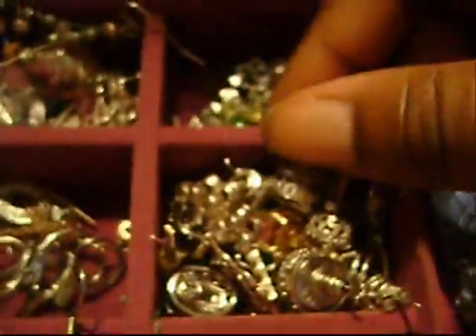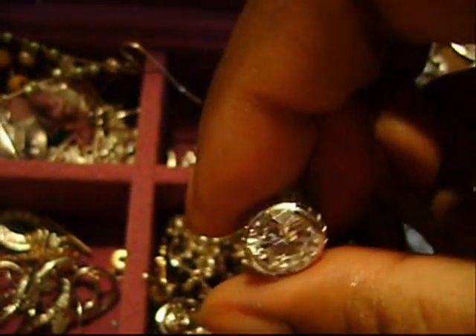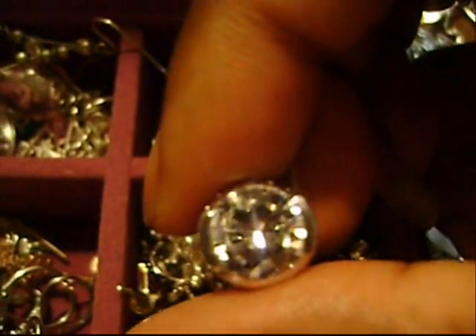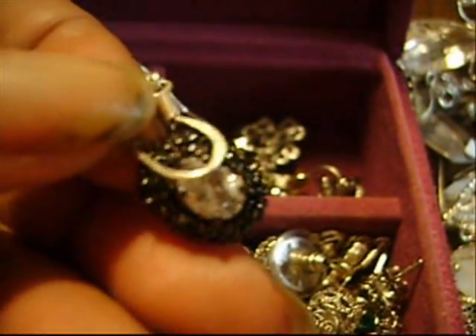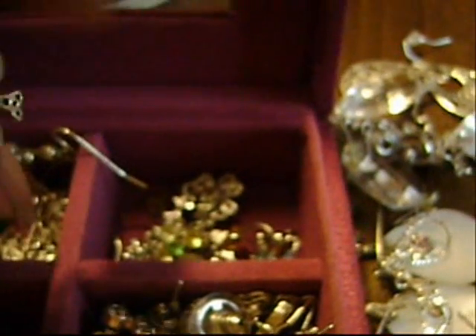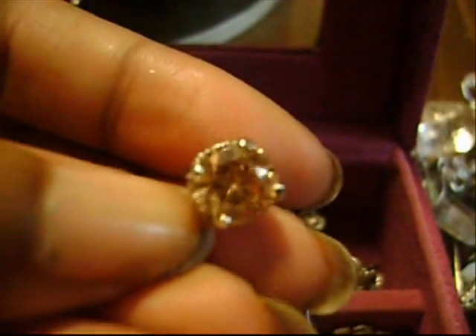In this drawer I have all my stud earrings — all of these are real. Love these. I don't know if you guys can see that — isn't that gorgeous? I'm almost out of time, guys. I have studs of all different kinds. Celtic earrings — they're beautiful.